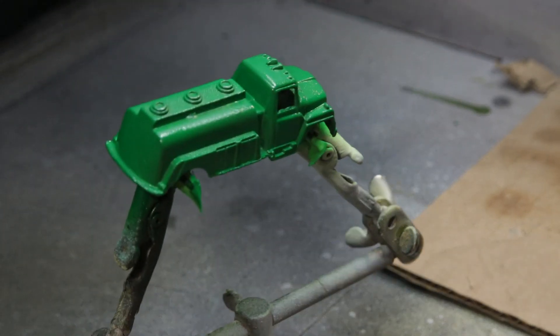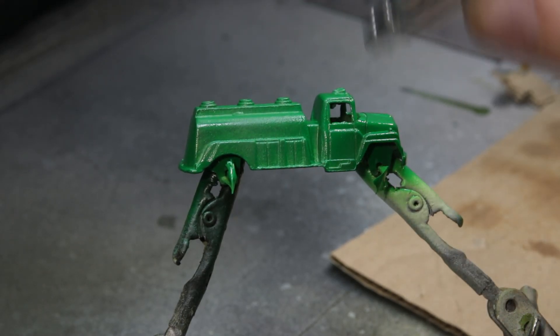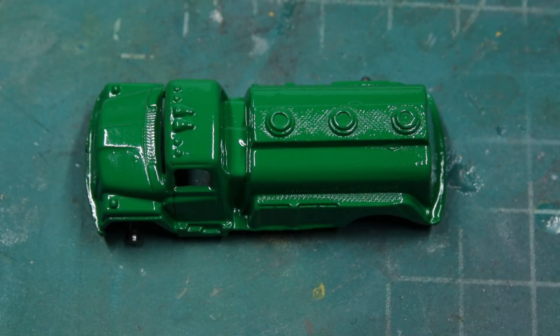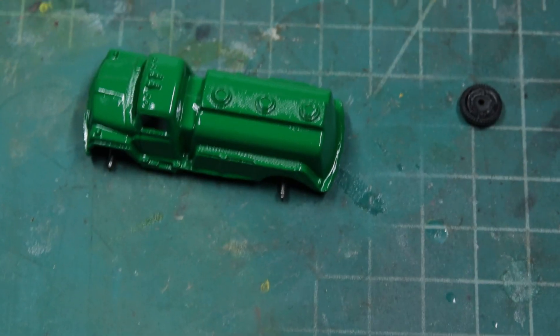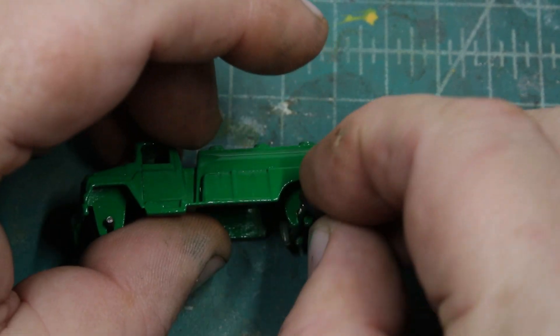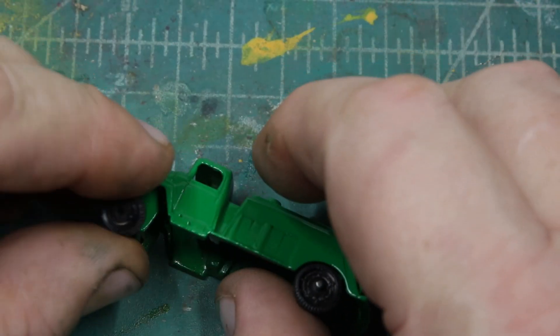Tootsie Toys tout themselves to be one of the oldest American companies because they're still making toys today, just not die-cast cars. And then, once I get done with the paint — it's enamel — you have to let it sit for a couple of days before you can really handle it. Then the wheels just push back on, and Bob's your uncle.